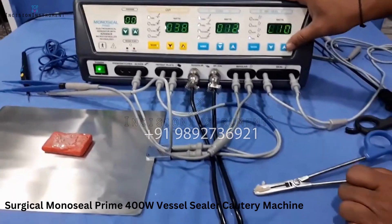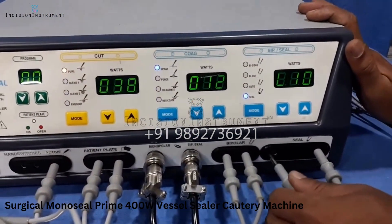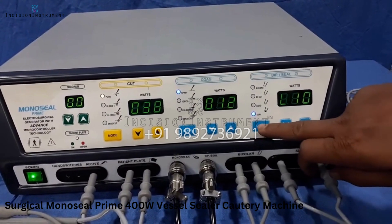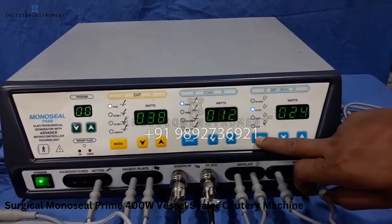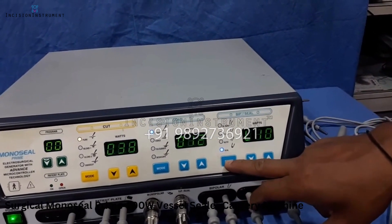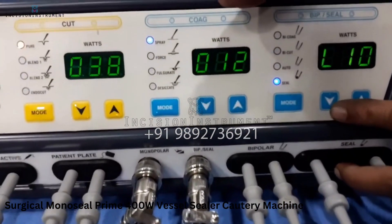On the right-hand side of the machine there are two holes where we have already inserted the two banana jack pins. When using seal mode, you have to switch into seal mode. The three ports — bi-code, bi-cut, and auto — are for bipolar mode, and there is a single mode for sealing. When you are doing a sealing mode, use that port.